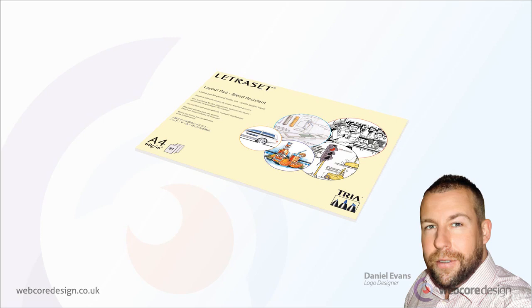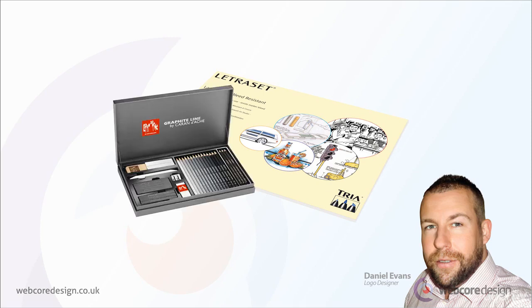I also have a range of graphite drawing pencils, but only tend to use a few shades. A darker shade of graphite pencil can help define a prominent outline, whilst a lighter shade can help to mimic logo design colouring.